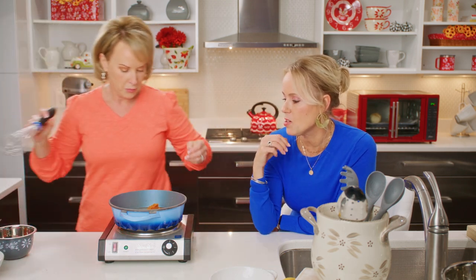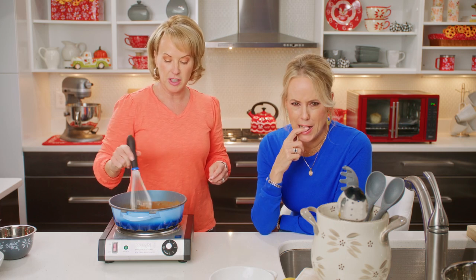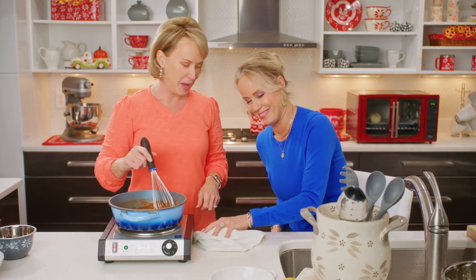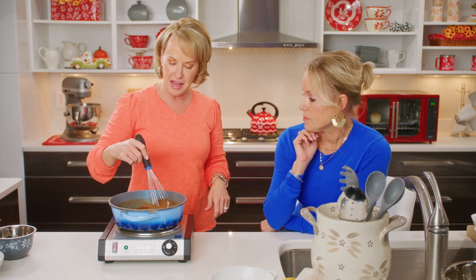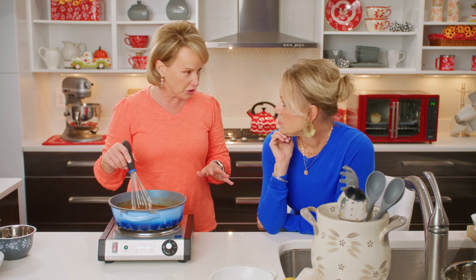Can you put this on like pancakes and coffees and all that kind of stuff? You can put it wherever you like. You're going to let this simmer, and then once you've let it cook down — about 10 to 15 minutes — everything's going to be all incorporated and beautiful. Then you're going to go ahead and strain it to get all the little spices out, like the cloves — anything that might still be clumpy and lumpy.